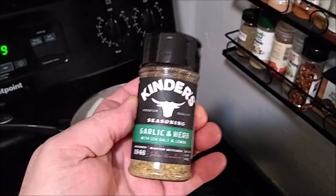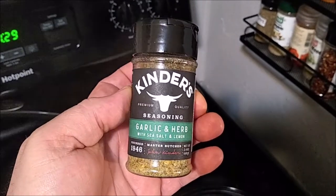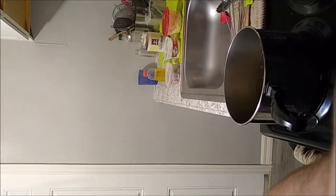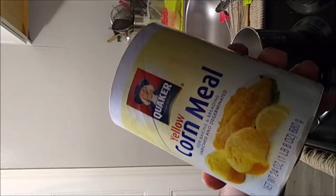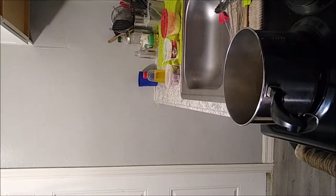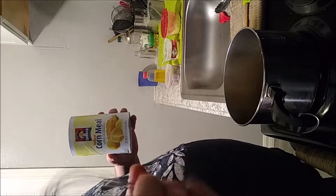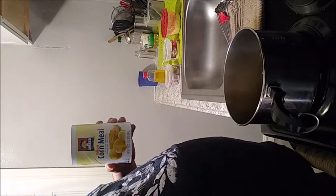We also put in some of this Kenders garlic and herb seasoning — it is super delicious and goes great in a lot of different combinations. It's good on seafood, fish, steak, just about anything. I love Kenders products. For the polenta you want to have the proper tools — a really good spring whisk and a plastic spatula, preferably one resistant to heat. The cornmeal is just basic Quaker cornmeal.